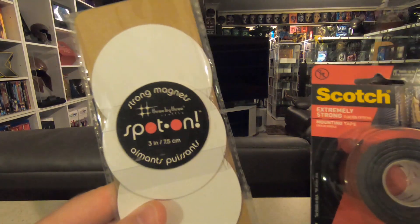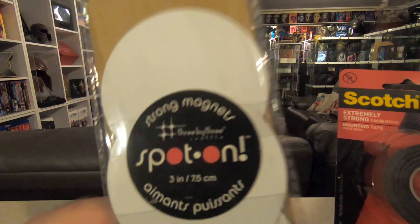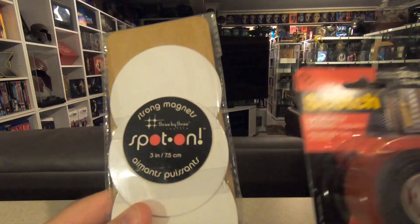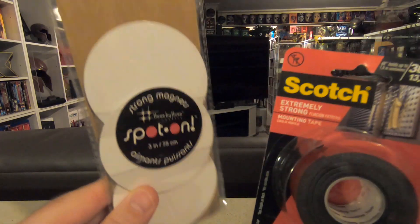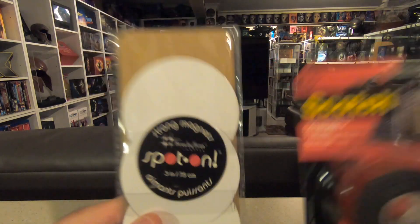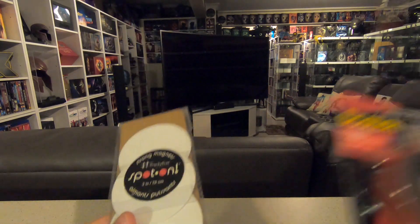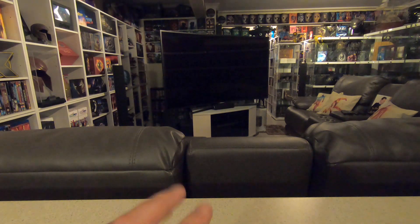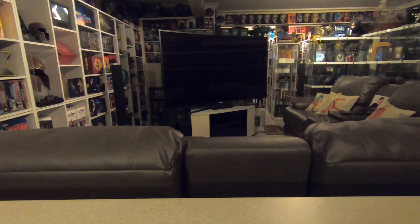That's pretty much it — the shortest video I've ever made. So: Spot-On strong magnets from 3x3 and scotch double-sided tape. I don't have stocks or shares in any of these companies — I'm just showing them off because they're the best of what I've found for my steelbook walls. If you want to do what I do, that's what I recommend. Good luck with it all guys, I hope you've enjoyed this video, and until next time I'll see you soon. Thanks, cheers, bye!